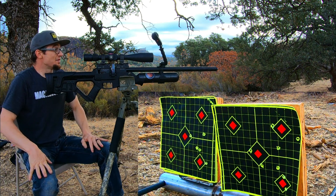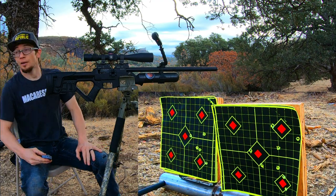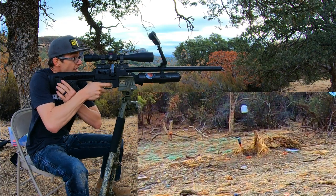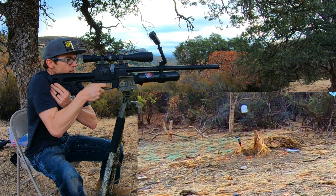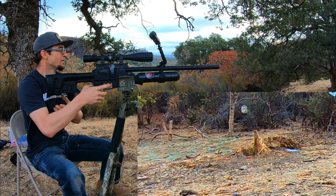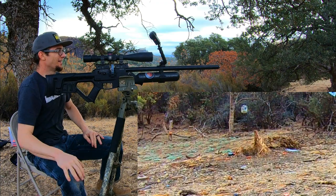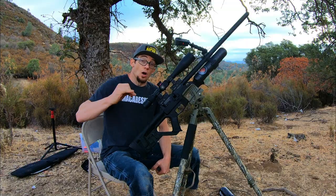Honestly, none of those groups are very impressive to me. Let's load up some Hades and see if we can clip that bottle at the 60 yard mark. All right guys, something reliably accurate — the JSB Hades. I think the sight ends just a little bit to the left because I saw it consistently dirt-clodding on the left side, and then finally connected at the 60 yard mark.